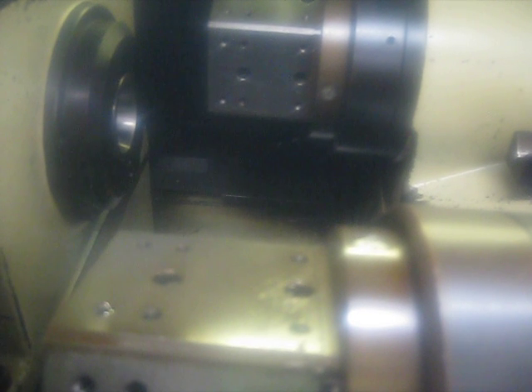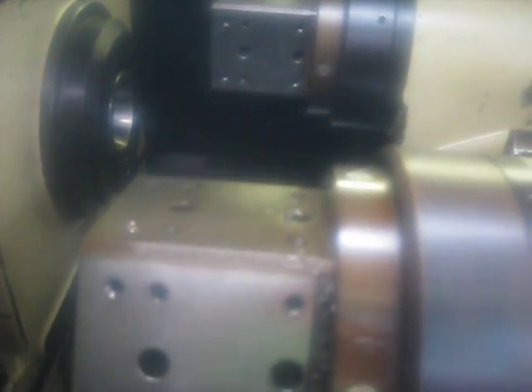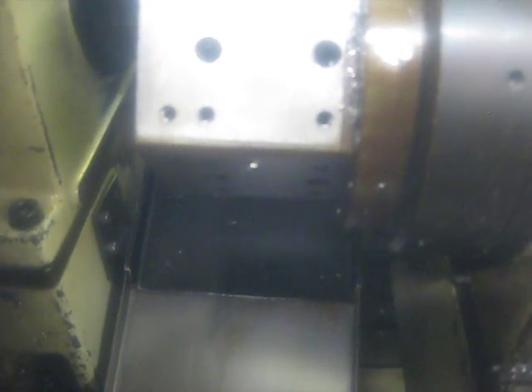Back up to 3,300 RPM. Index on the back turret, movement. 3,500 RPM. Another turret index, parts catcher.